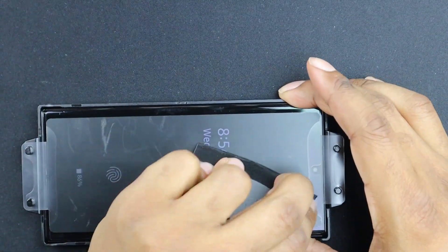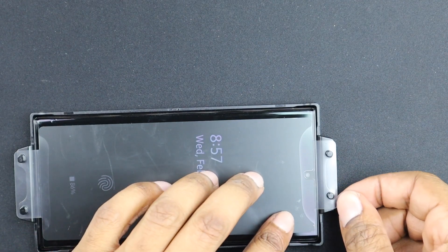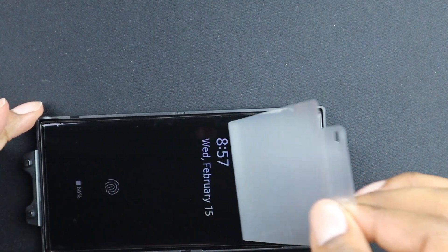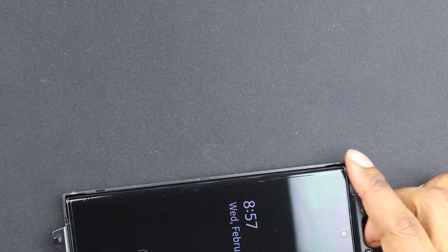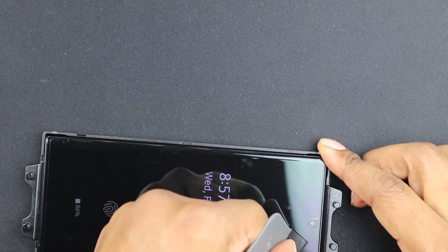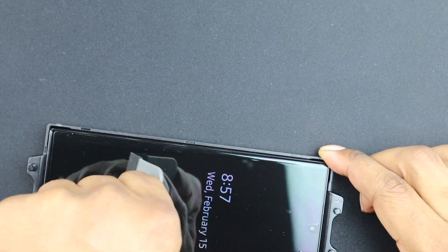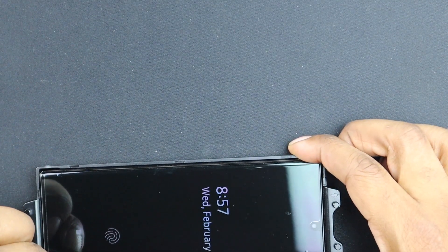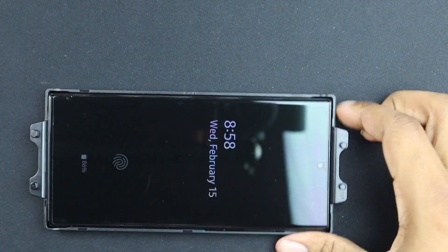All right, I think that's about it. So for the last little bit, let's go ahead and peel this off. And this is what we got right here. So it is not perfect — as much as I tried to get it perfect, it is not perfect. But we can say that the screen is protected.